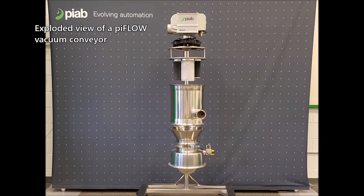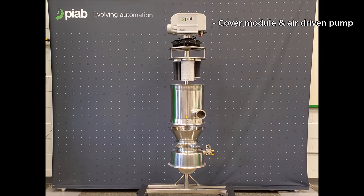Here you can see an extended view of the PIFLO conveyor unit. Starting from the top, you have the cover, and attached to the cover is our vacuum source, which can consist of PIAB's patented multistage air driven pump, mechanical blower, or vane pump option.